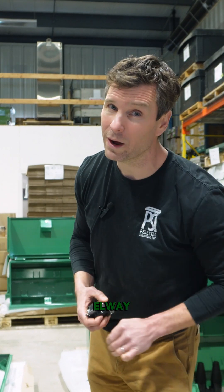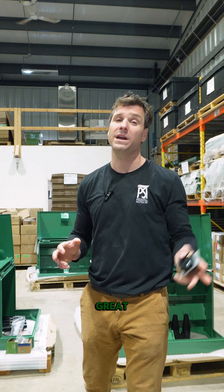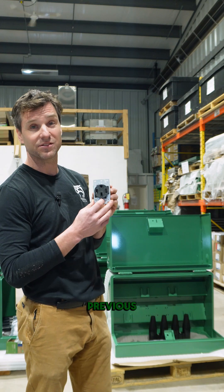Thank you Kyle from Elway Electrical based out of London, Ontario. They've got a great Instagram account and it looks like they do some great work. Kyle sent me a very nicely worded message pointing out that I'd made a mistake in one of my previous videos.